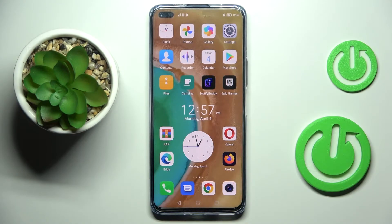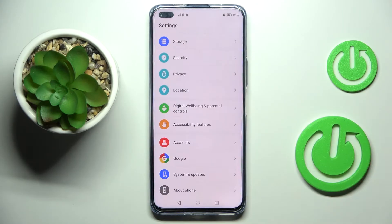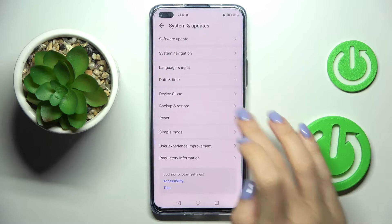In front of me is the Honor 50 Light and let me show you how to reset all settings on this device. First of all, just open the Settings, go to System and Updates, and click on Reset.